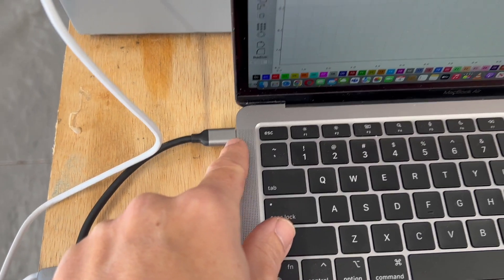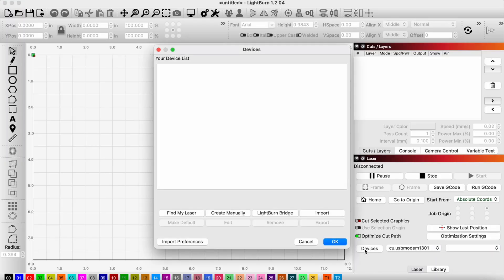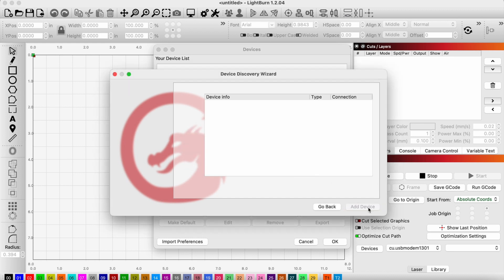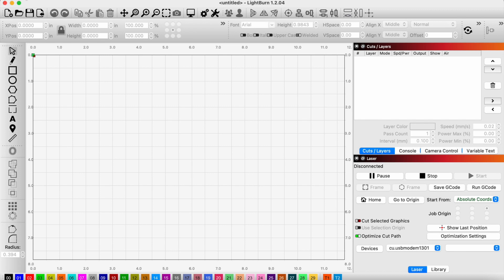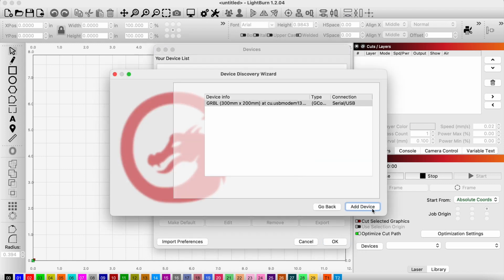My setup is USB to my dongle to USB-C into my MacBook. I'm going to try to add the laser. I have it plugged in and I'll use the connection wizard — I click find my laser. It is connected, but you can see it's not connecting. I'm going to close this and restart LightBurn. I clicked find my laser again and this time it found it. I'm not sure if this is a Mac problem — I did try this on our Windows machine and it connected perfectly fine first try. On Mac, there's definitely an order of operations: make sure you have everything connected before you start up LightBurn and use the right cable.